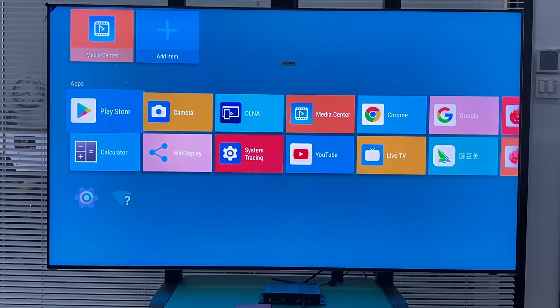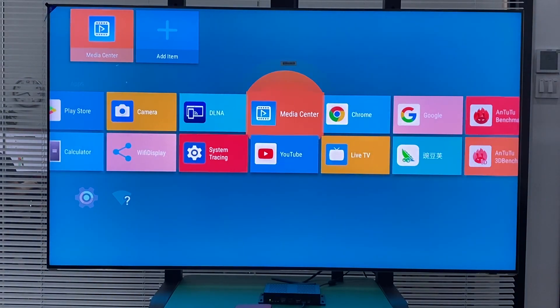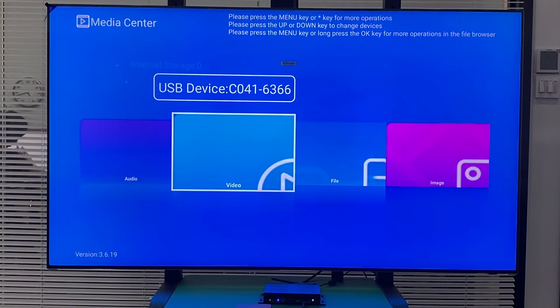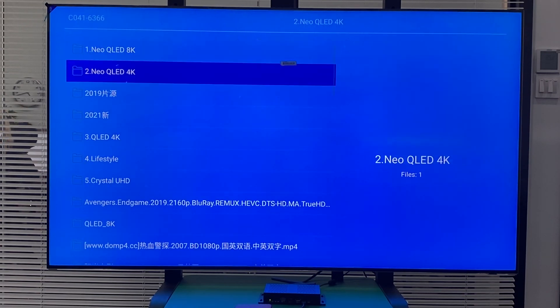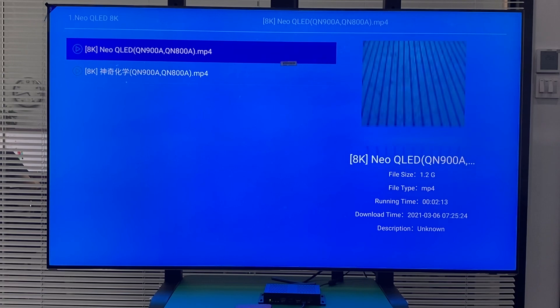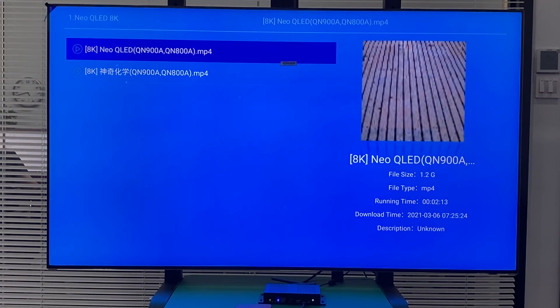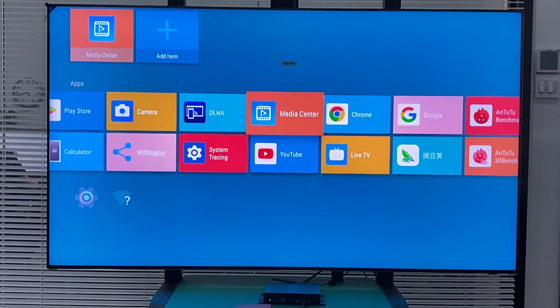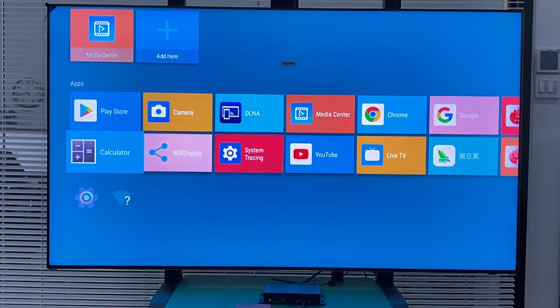Then we can try to play some 8K TV videos. But before we start to play, I want to verify that the TV is really in 8K mode now.